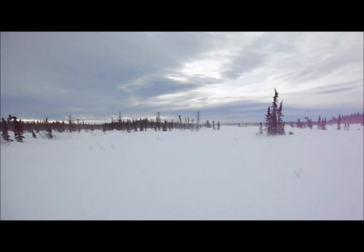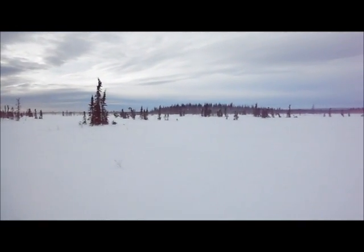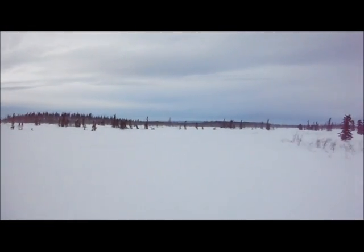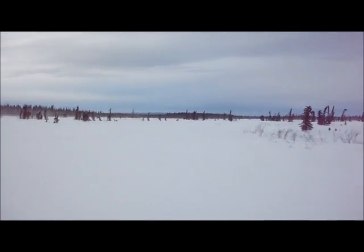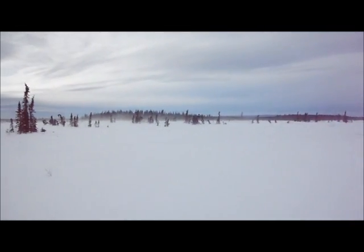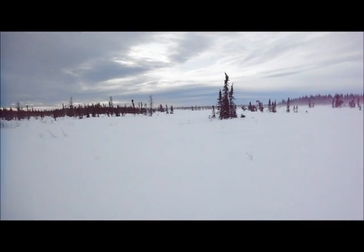Just heading down the trapline to check my bait station. I've got to cross the big open prairie here. The wind sure picked up - it's got to be 40, 50 miles an hour, maybe more. Good northern weather. We're going to cross this bog. This is the kind of area where you get stuck in a white-out, get lost, drive around in circles looking for your trail, burn up all your gas, and then you're really screwed.